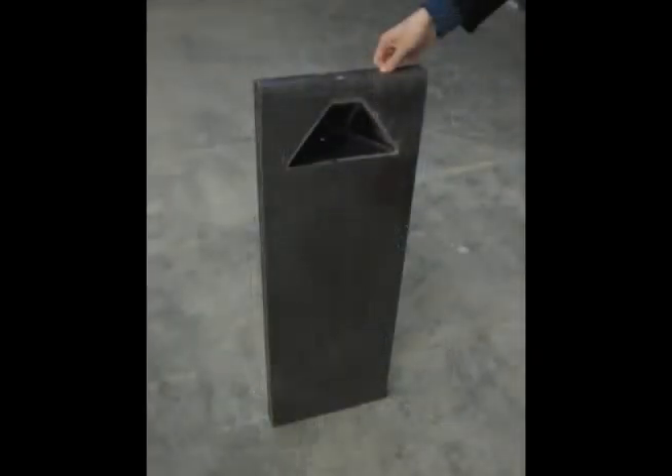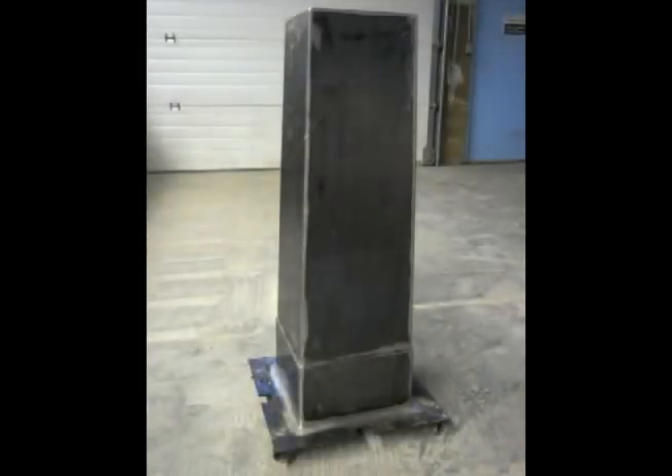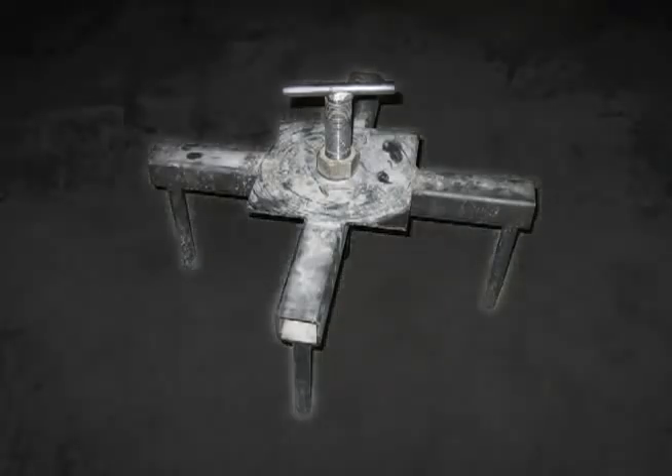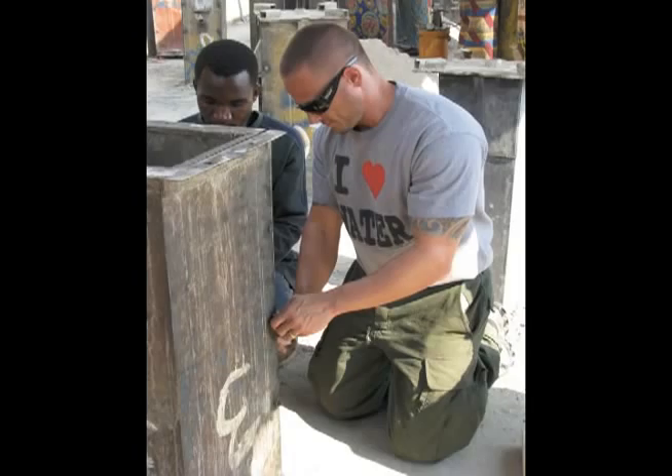The mold is made of sheets of steel which are welded together. The components of the Biosand filter mold are the back panel, the side panels, the front panel, the interior mold, the nose, the cover plate, and the extractor.